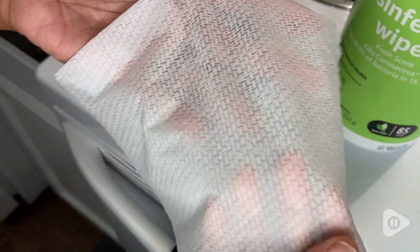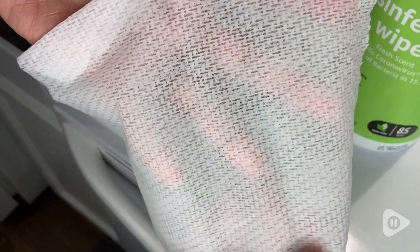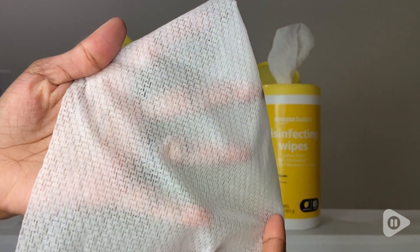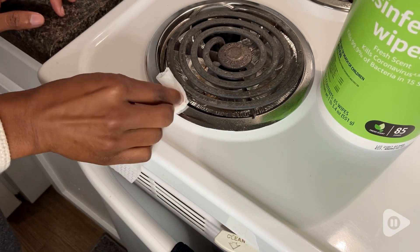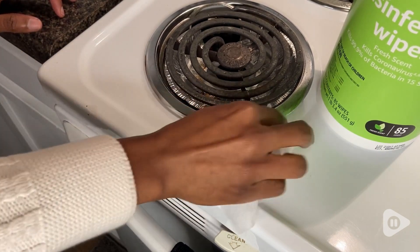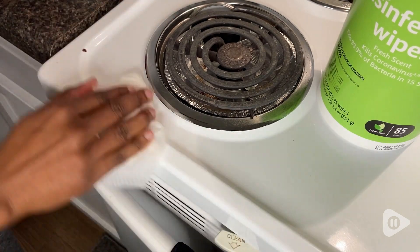My favorite part about these wipes is the texture. It's not too soft but it has some grit on it, which means that if I have something stuck on — like maybe on my counter or on my stovetop — I can actually use that wipe and get that off easily.